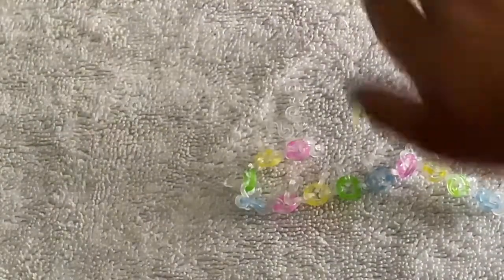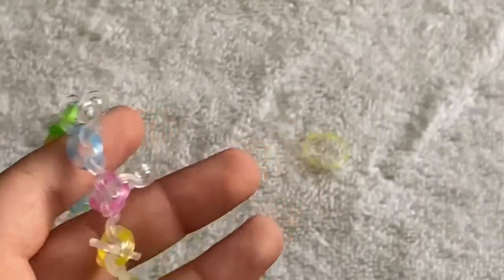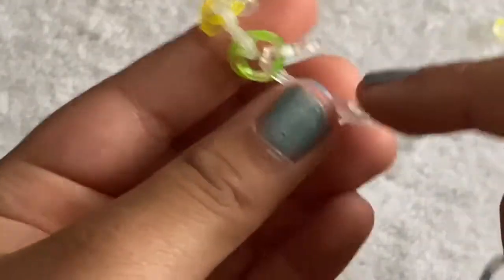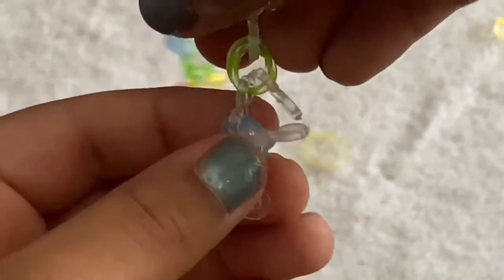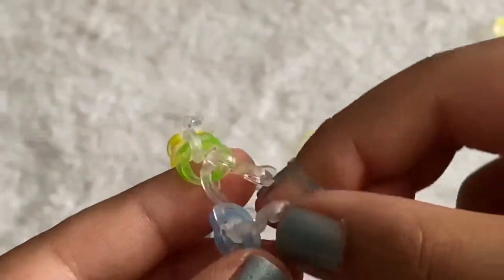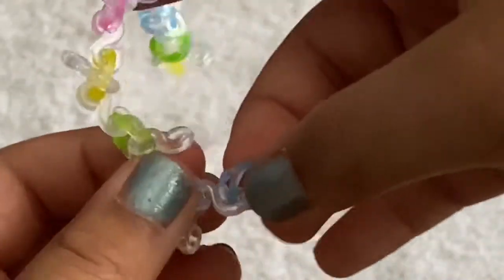All my c-clips are on one side now. What we're going to do is add more cat bands onto the c-clips so the bracelet grows this way. Grab that same color, make another cat band, and since we left these c-clips on sideways, clip another cat band onto each clip.